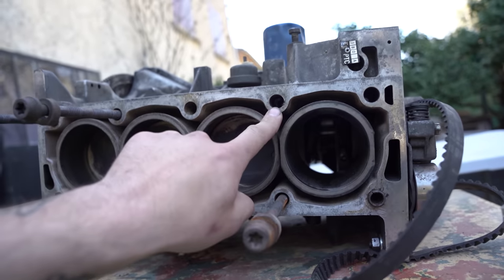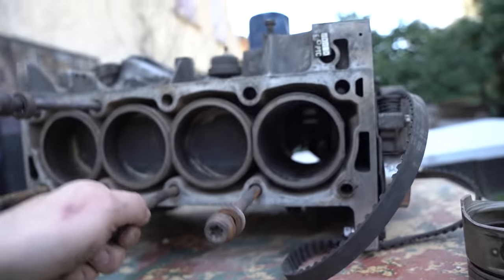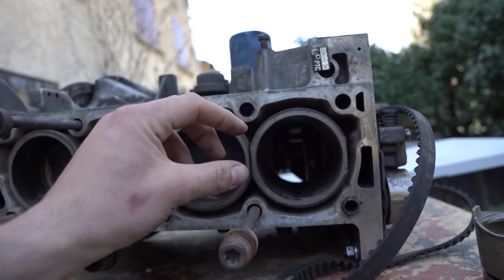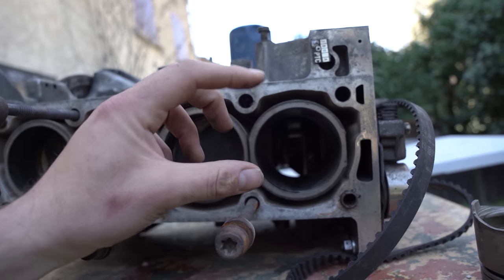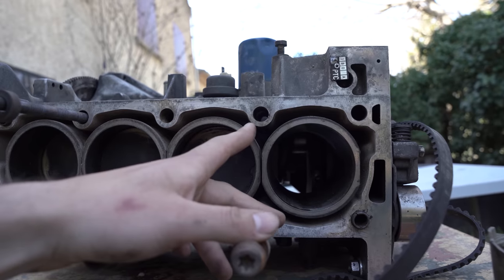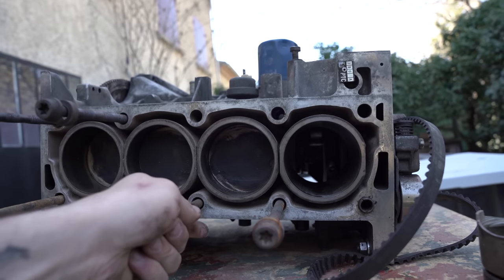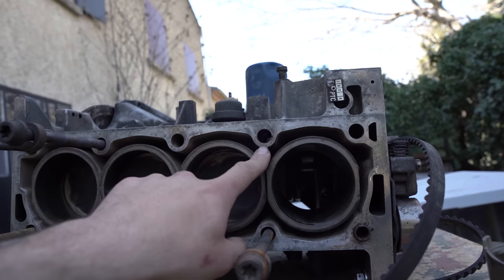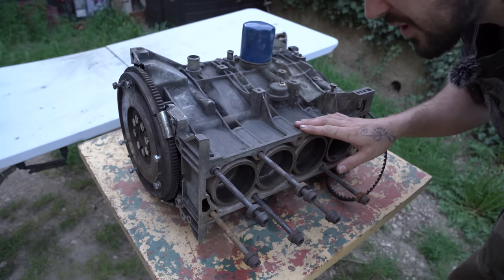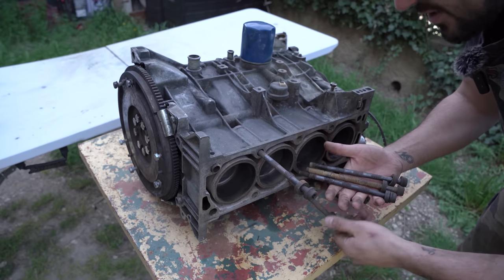Je sais qu'il y avait un des goujons qui était cassé dans le bloc. Ils ont dû repercer le bloc et mettre un hélicoïl à l'intérieur. Le problème, c'est que l'hélicoïl qui est à l'intérieur n'est pas assez long. Ce que je crains, c'est que le jour où on resserre la culasse au couple et au serrage angulaire, on arrache tout à l'intérieur et on doive tout redémonter. Donc le bloc je vais le mettre complètement à poil et on verra avec un usineur s'il a une solution. On en profitera aussi pour nettoyer et repeindre tout le bloc.